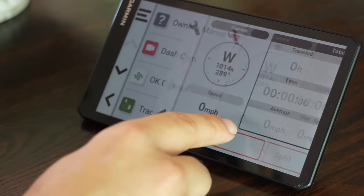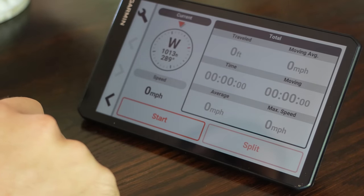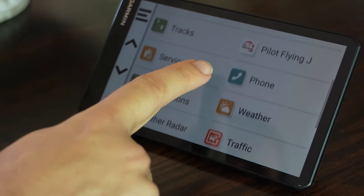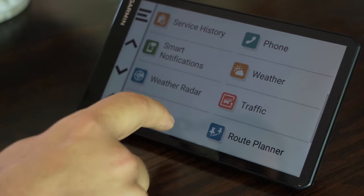Everything is highly customizable, from the sounds to the volume to the type of map displayed to the vehicle icon. The screen is very easy to see, just like on the 890, and it dims at night to keep it from being super bright in the cab. When driving, you can have it track your route, which can come in handy on networks of unmarked forest service roads to help you find your way back. Garmin also packs in trip planning features like the ability to select from lists of points of interest and campgrounds, though I'm probably going to do most of that on my phone or computer at home.